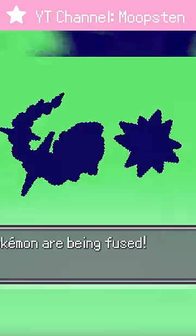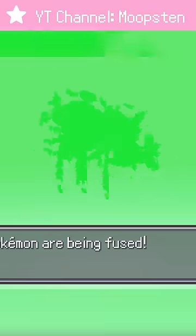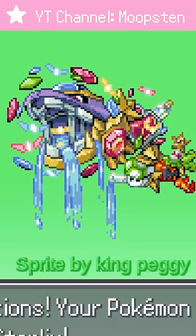Starmie and Steelix — they're two of the Pokemon of all time. But their fusion goes dummy hard. I mean, look at the detail on this art.